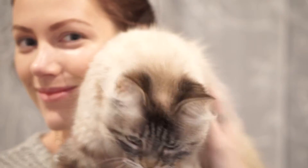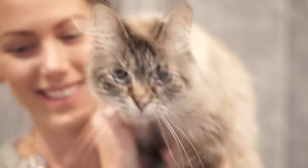Hey y'all, welcome back to my channel. Before I get started, I had to show off my lovely cat Mimi — I couldn't resist, she's so cute. So I'm doing a gunmetal smokey eye today.